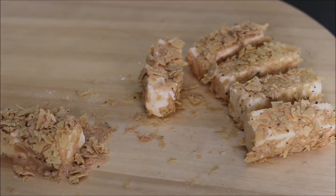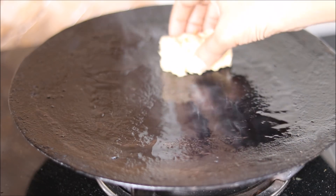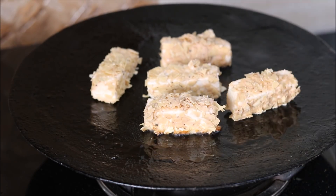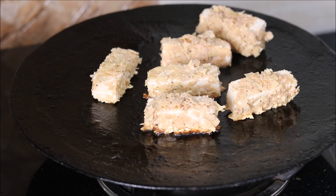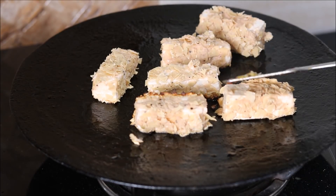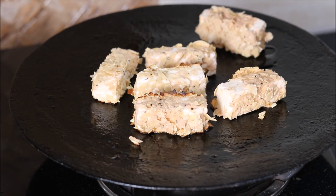Now you have three options to cook these: either you can deep fry them, or use your air fryer at 180 degrees Celsius for 7 to 8 minutes, or cook them on a tawa. We will shallow fry these on the tawa. I have heated the tawa and greased it with a little oil. We will cook on a medium flame, flipping to cook the paneer pieces from all sides, using very little oil.